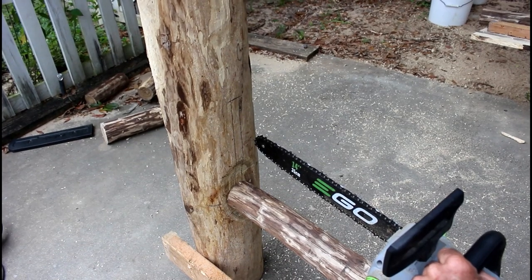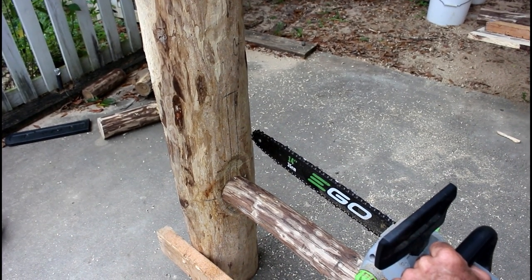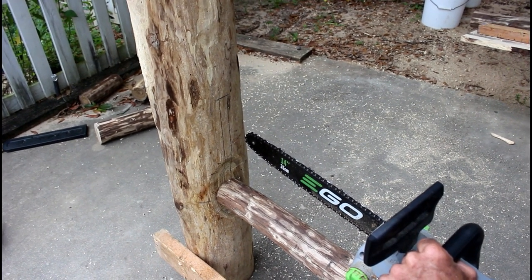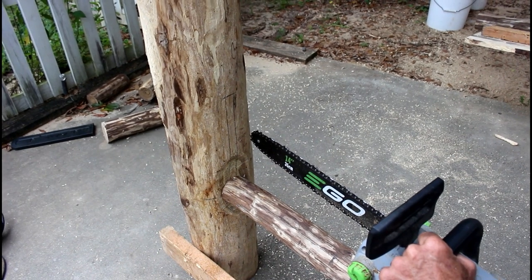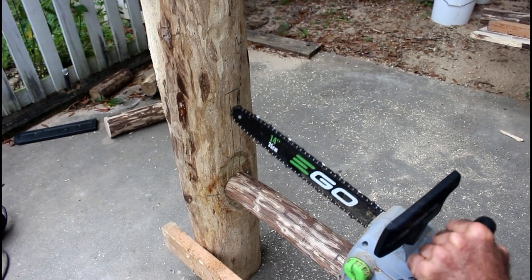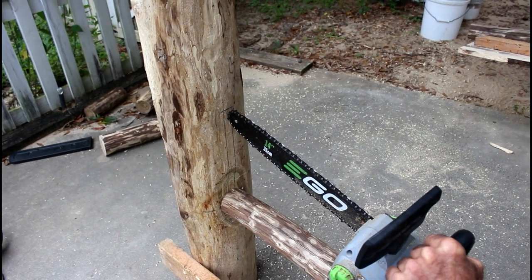This is one of them things you get one shot at — if you screw it up you lose it all. So I've got to be very particular, very slow, and take my time. There's going to be some chiseling involved, but I just got to get this done. This is going to be rather difficult and I can't let it kick back on me.